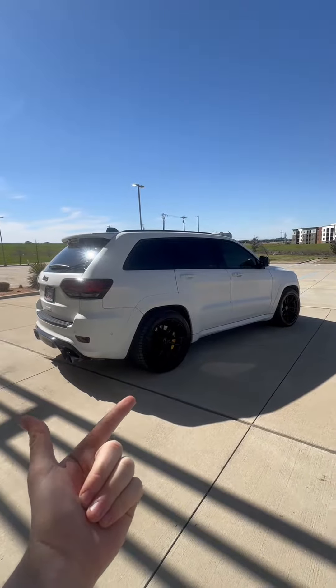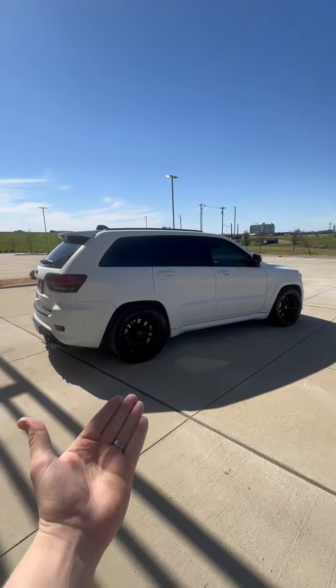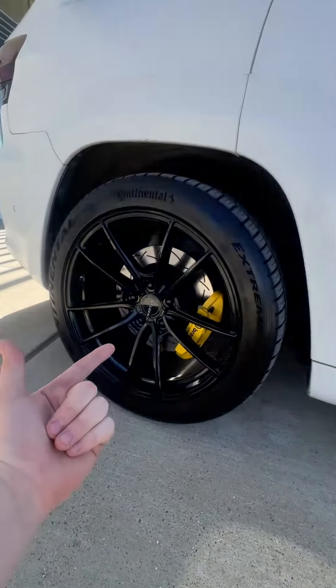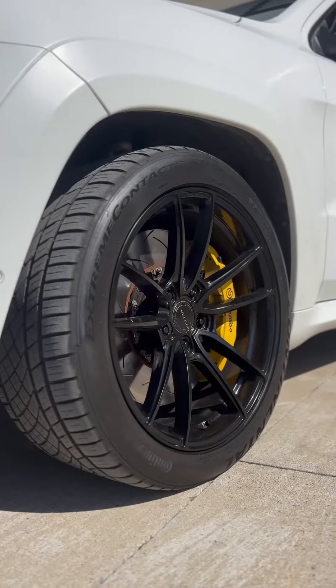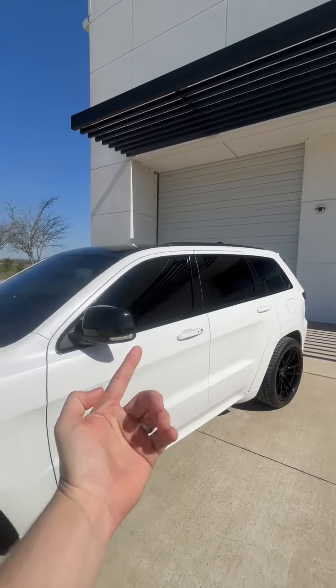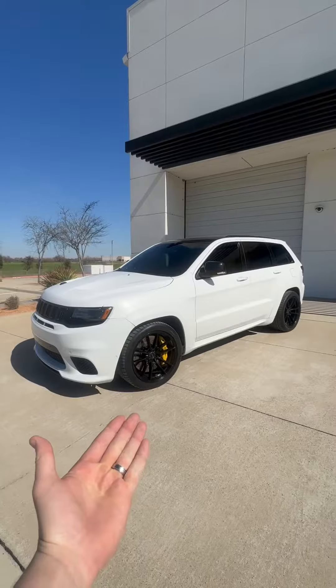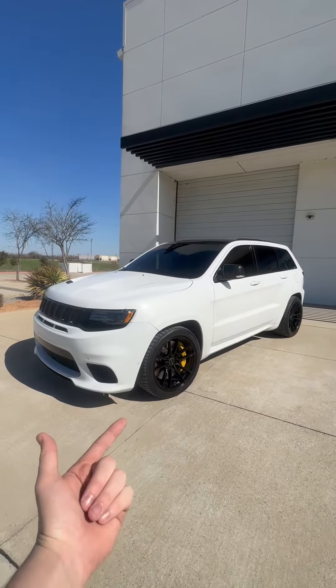This is a family-hauling, supercar-killing statement of all-American badassery, and it looks just as fast as it is. You're sitting on some Belgian wheels paired with Brembos and slotted rotors. You have tinted taillights and headlights, limo tint on the windows, and the entire car is covered in stealth matte PPF — completing the insanely mean look of this Trackhawk.